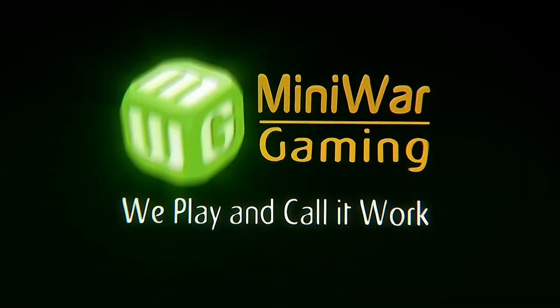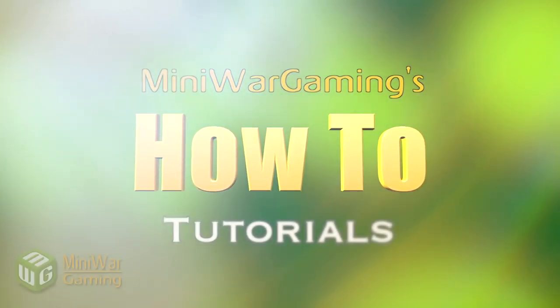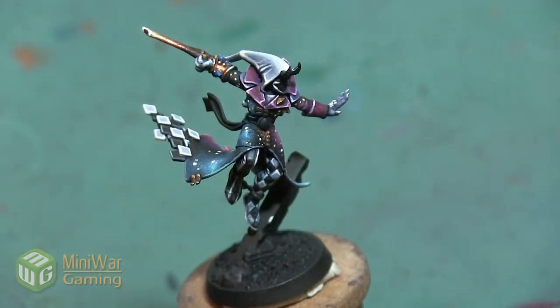Hey folks, Janine from Mini Wargaming here with another how-to video. In this video we are going to paint the long sashes that are draped from the belt of this Harlequin Solitaire.